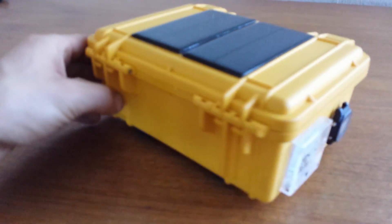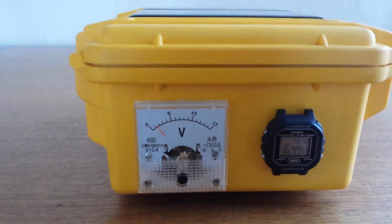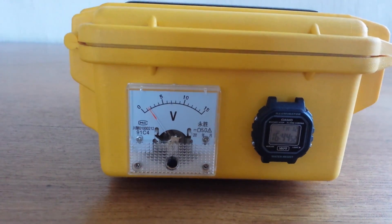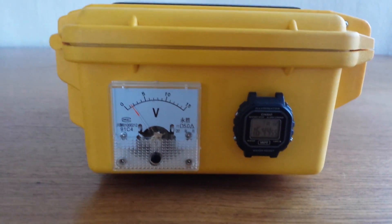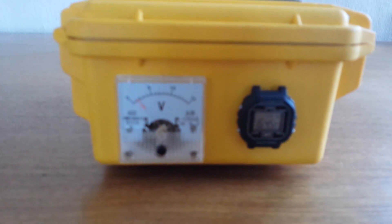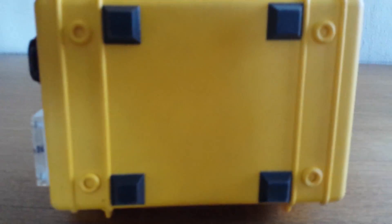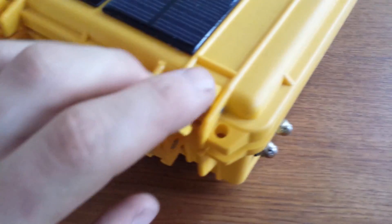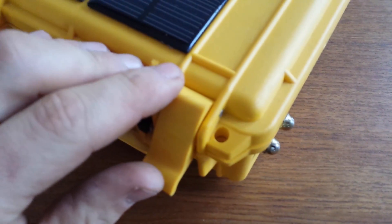Nothing too amazing on the back. On the other side, there's an analog voltmeter showing how much voltage is being converted from the solar panels, and next to that is a little watch set to UTC. On the bottom, just some rubber feet that work pretty well for gripping tabletops or whatever surface. This does have a place where you can lock the case with two miniature locks.